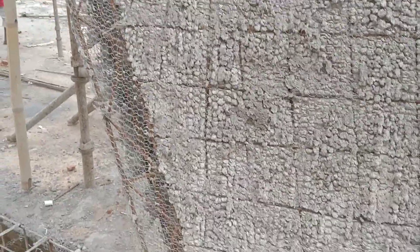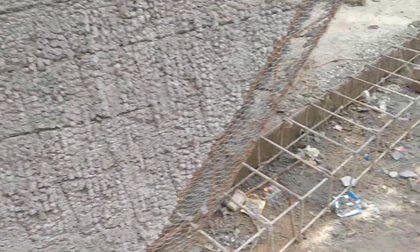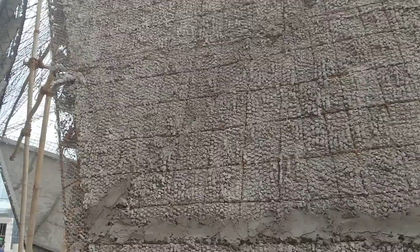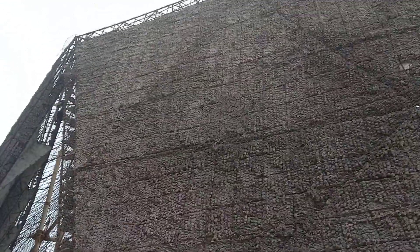Hi, this is Chandra and you're watching Chandra's Magic. This is a one-stop channel for all the ferrocement structures that we do. As you can see, this is the outer layer of the ferrocement wall panels.